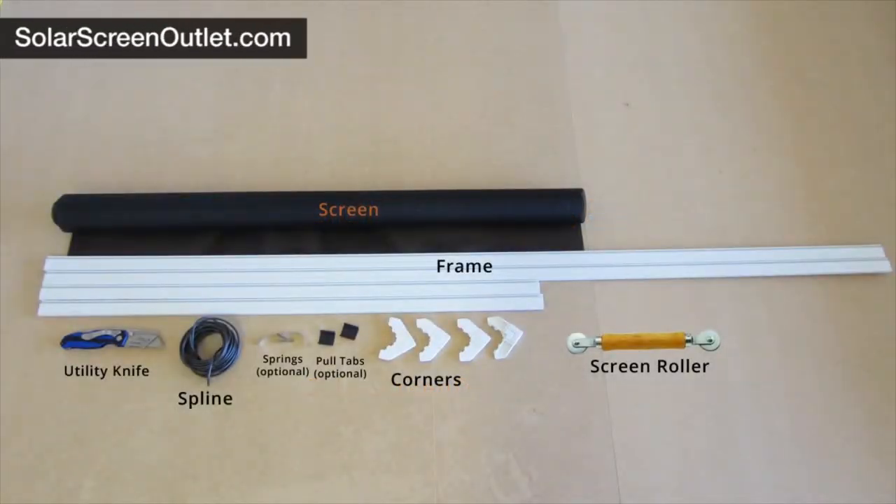To start off, make sure you have your screen frame, a utility knife, spline, springs if that's how you're going to attach them to the window, pull tabs, corners, and the screen roller. Let's get started.